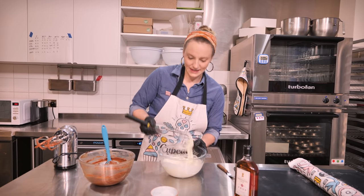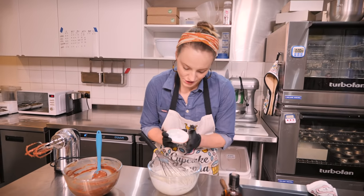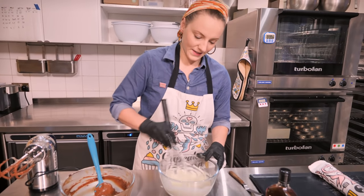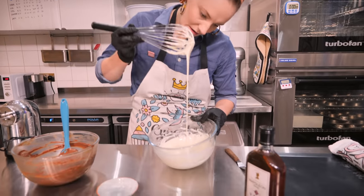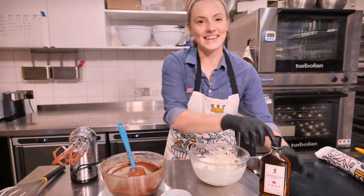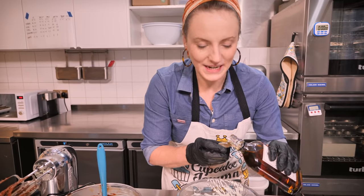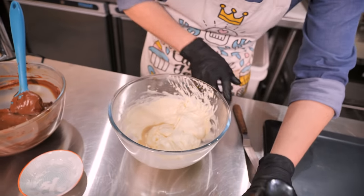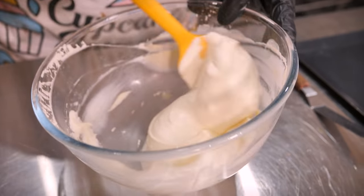When the cream is nearly there but still a little loose, add about a tablespoon of sifted icing sugar to sweeten and stabilize it, then keep whisking until it thickens a bit more. Add just a little splash of brandy — about a teaspoon — because brandy is the ultimate Christmas flavor. Stir it through with a spoon; the brandy also makes the cream beautifully silky.